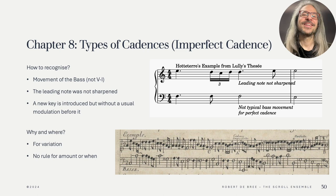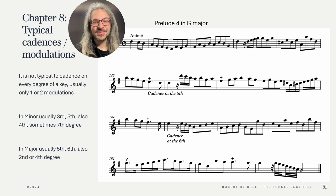Now we've learned about cadences and about modulation. Hotteterre zooms out and shows us which degrees it would be typical to modulate to depending on whether you're in a major or minor key. It is interesting to note that these modulations can be found in most Baroque music and that most pieces will only modulate to about two different keys. So you don't have to modulate to all of these, as Hotteterre has already stated.